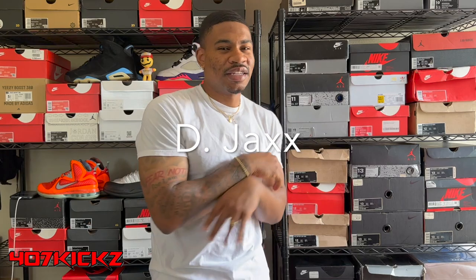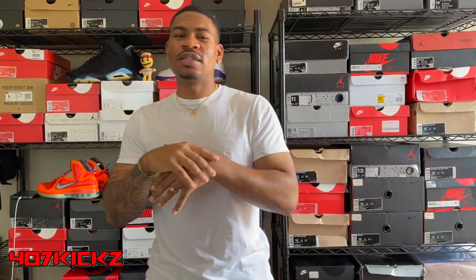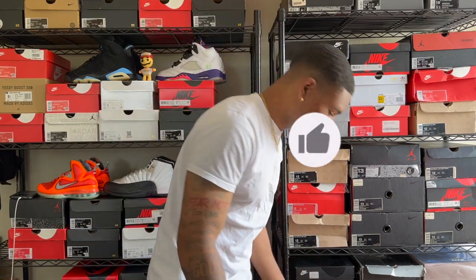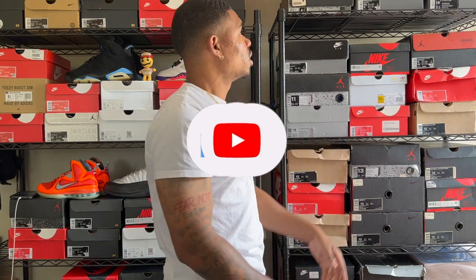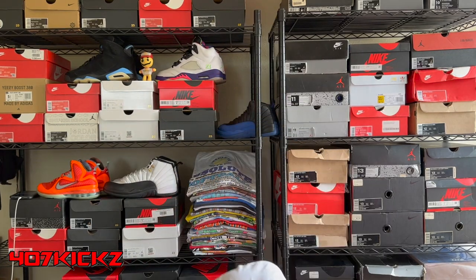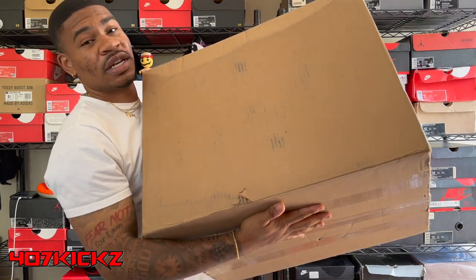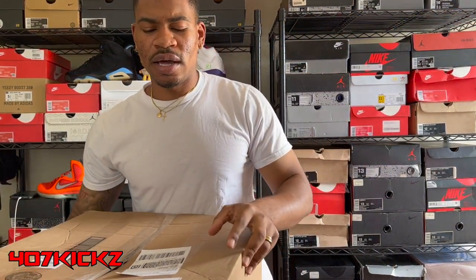What's good y'all, it's D-Jax. Back again with another video. It's been a minute since I did one of these — like two, three months, probably a little more honestly. But y'all seen the title of the video, so I'm about to get right into it. We've been going crazy with the kicks, man. I've been copping a lot of good deals lately. But that ain't what we talking about. We talking about this right here — I just copped a $975 beater box from Soul Supremacy.